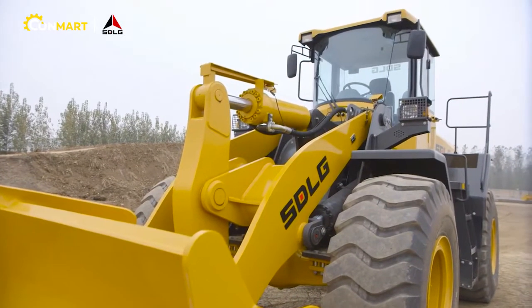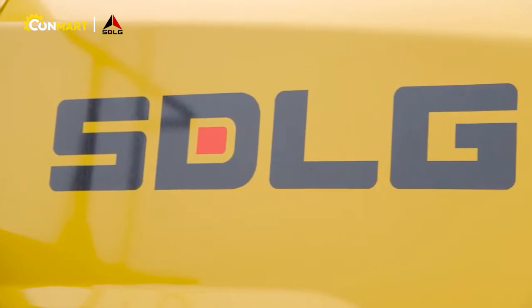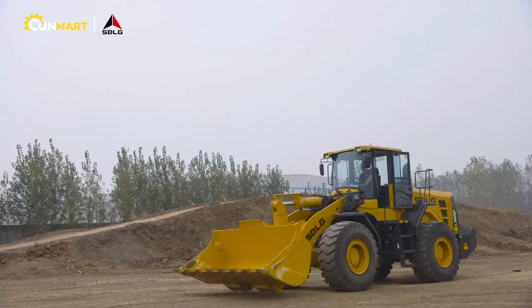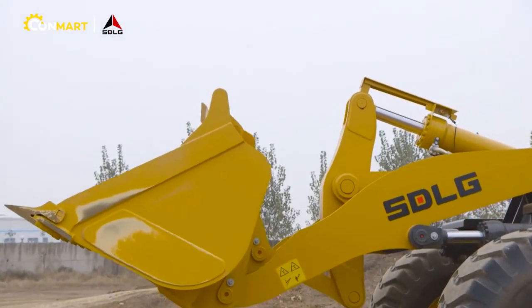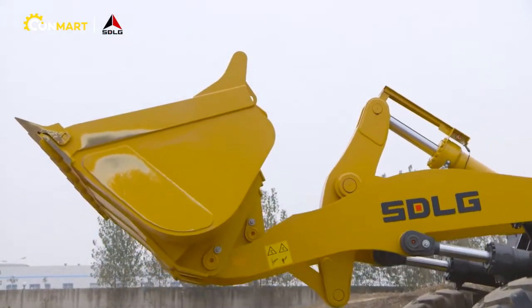The bucket itself has been improved for better durability. It has also been equipped with a spill guard to protect the linkage itself. And of course, there will be a wide range of buckets available and other attachments to suit any of your needs.